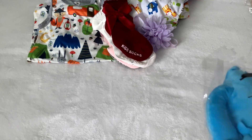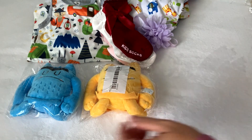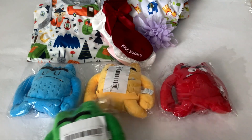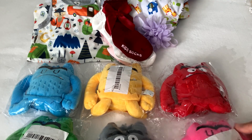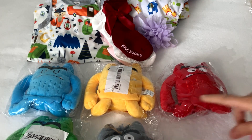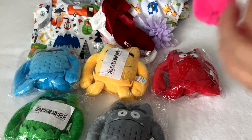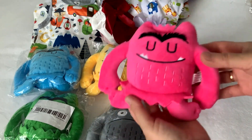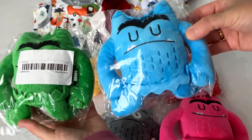I got a bunch of monsters — red, blue, yellow, green, gray, and pink. This is the whole set of monsters for Monster Monday. Let me just open the pink one. It's really nice, pretty soft, really cute monster. Two of them are in guys' colors.